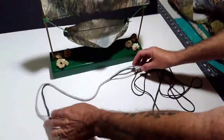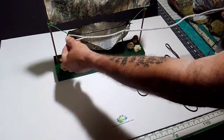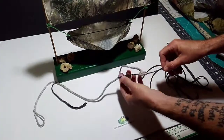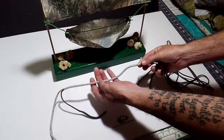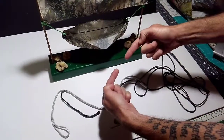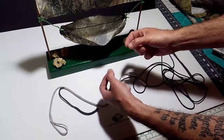This end attaches to the other end of the hammock and then it's adjustable — you can loosen this prussic knot. The constrictor part works like the old Chinese finger cuffs: when you stick your finger in and pull it apart it would tighten up, and you'd have to push it together again to get your fingers out.